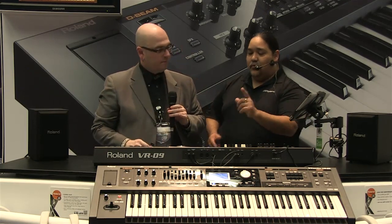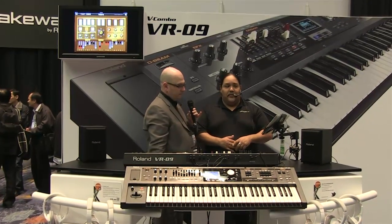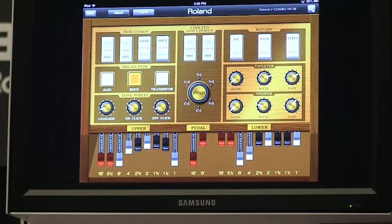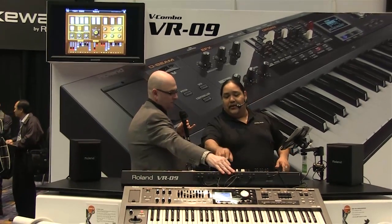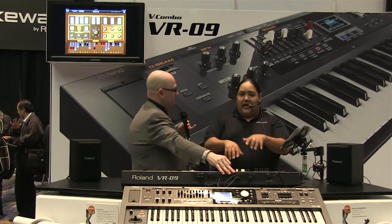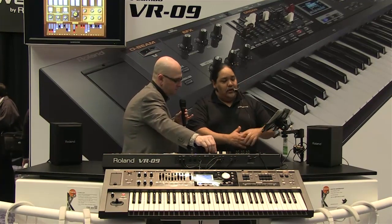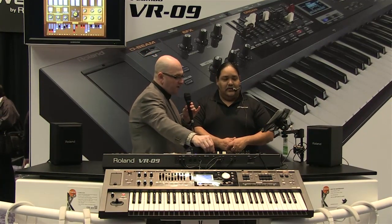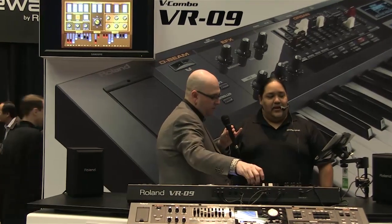Another thing you'll notice: we can edit all these sounds here, but we also have a free iPad app you can get on iTunes. You can edit the organ sounds including percussion and vibrato. With MIDI and one of our other products like the RD-64, you can have dual manual going, plus a PK foot pedal for kick pedals. And as I move the drawbars, the animated drawbars on the iPad app are moving in perfect sync.